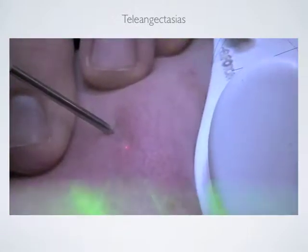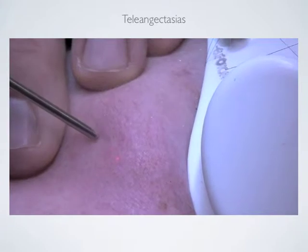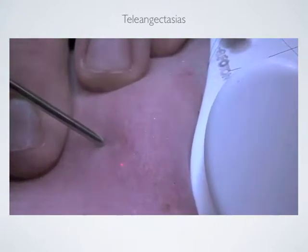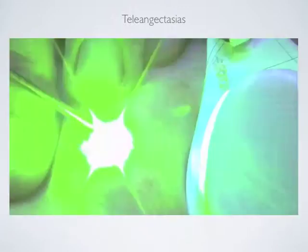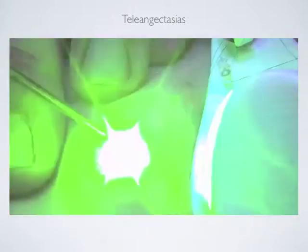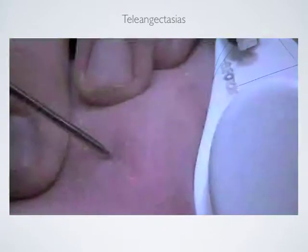Another advantage is that if we see hyperpigmentation around the area, without changing the settings of the laser, we can treat them, paint them over, and make them look darker before the treatment. The telangiectasia can be treated around the whole face without changing the settings.